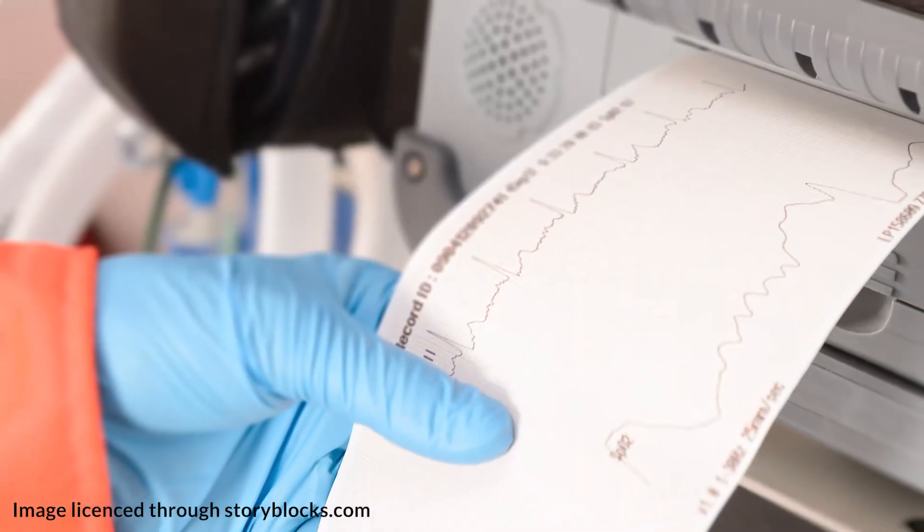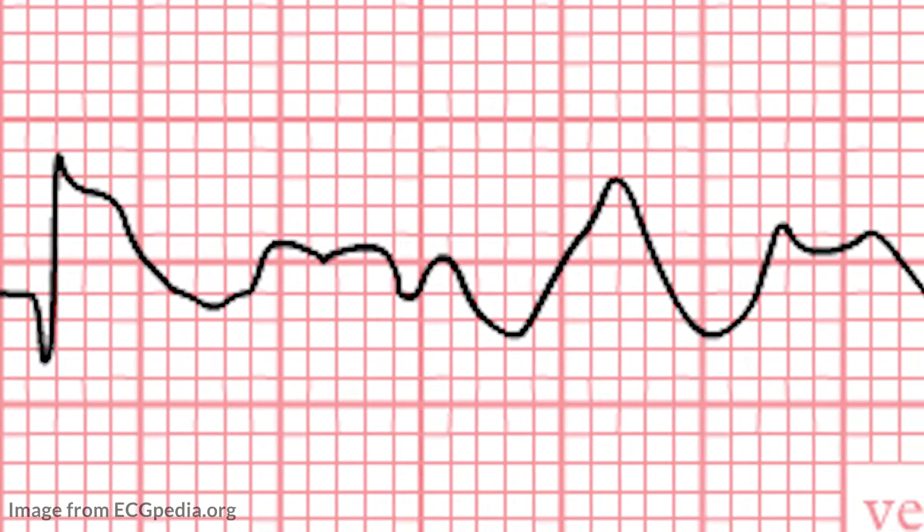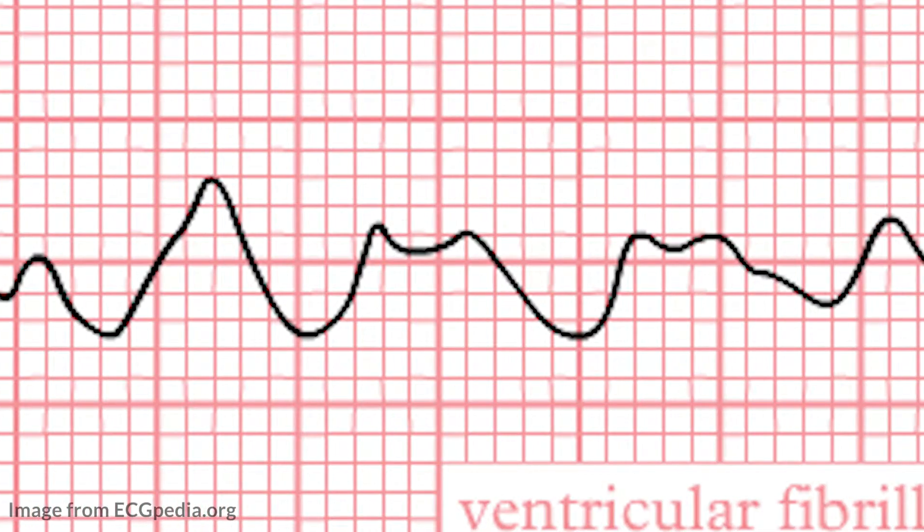Have you ever been in clinicals and watched a nurse print off an EKG strip, glance at it, and then run into the room to check on a patient? Do you want to be that nurse that can quickly detect a heart block on a strip and take action? Hi guys, my name is Marie and I'm a nurse educator here at NRSNG.